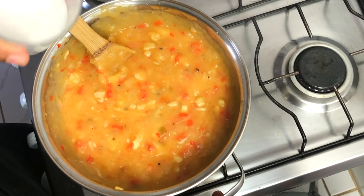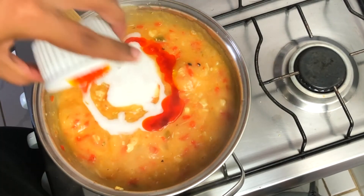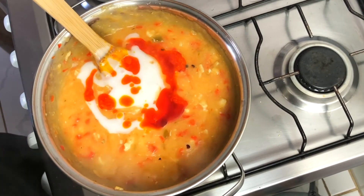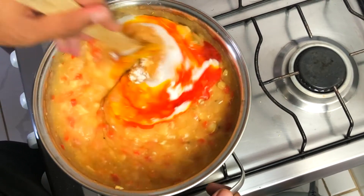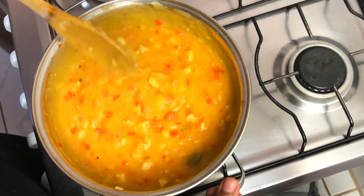And at last, add the coconut milk and the dende oil, plus a little bit more salt. Mix to combine everything and let it cook on low heat for 5 more minutes.